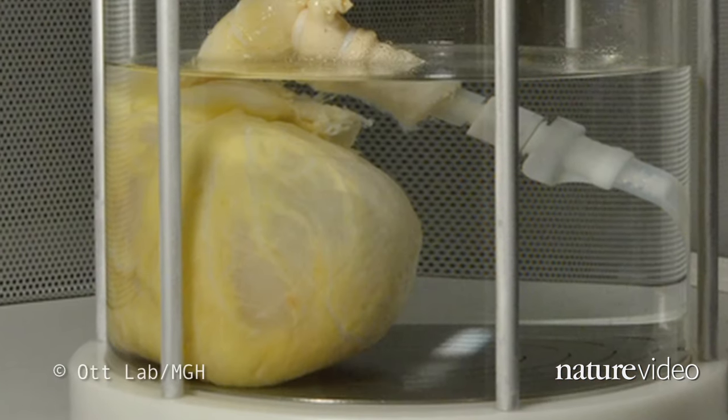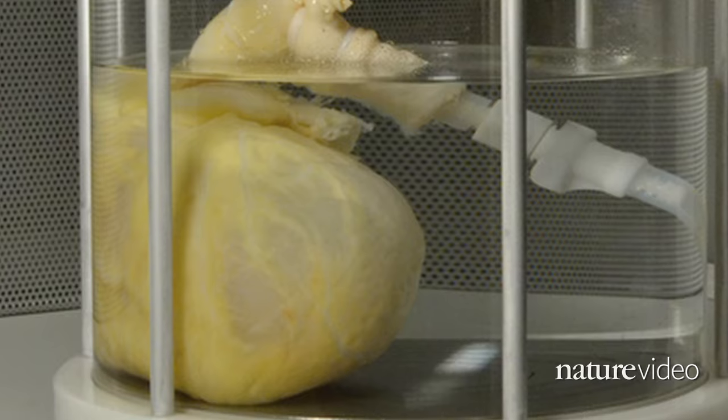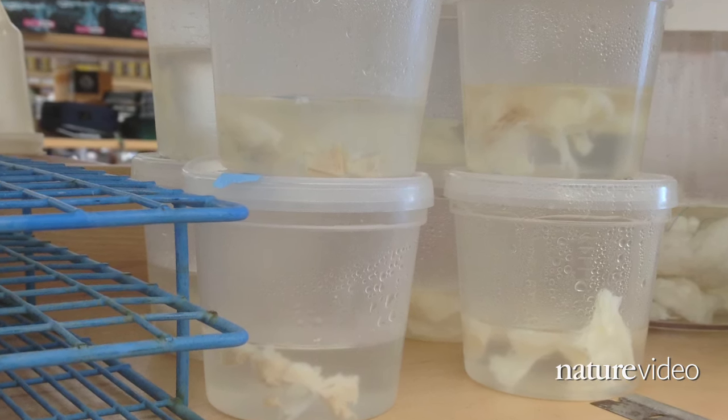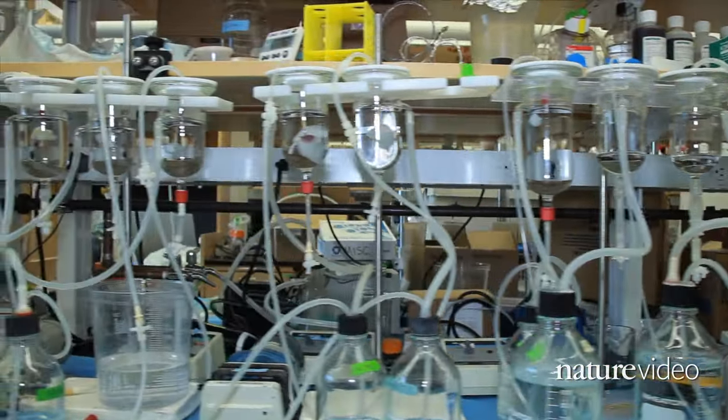The process of decellularization and stem cell seeding could ultimately develop better replacement parts for the heart. These parts might prove more able to repair themselves and could theoretically grow with a young patient. To Harold, this technique could transform medicine.